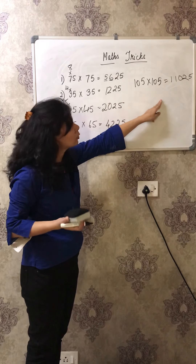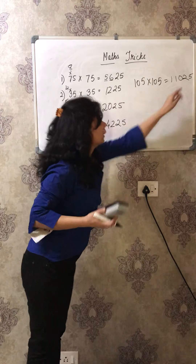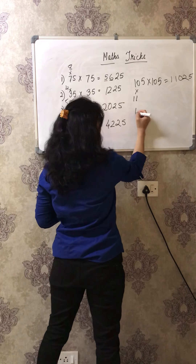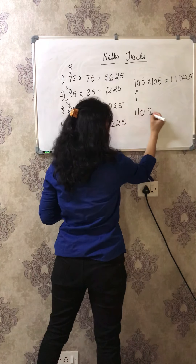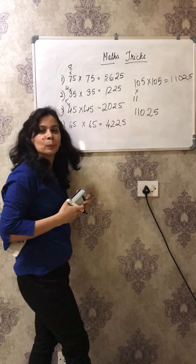That is also the same way. You do first 5 fives are 25, which goes here. And then you do 10 into 11 which is very simple - 110. So your answer will be 11025. It's as simple as that.